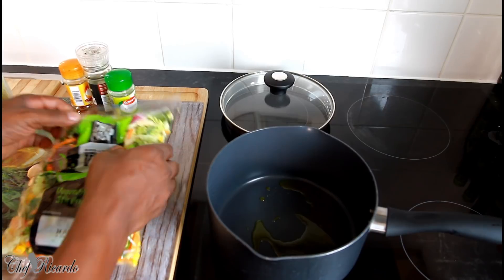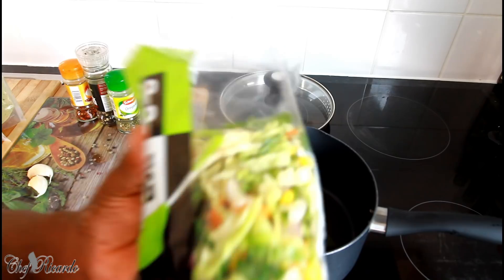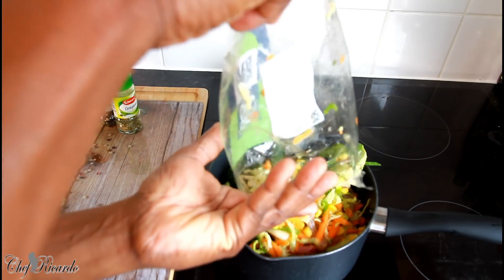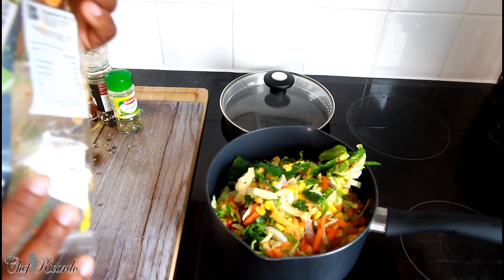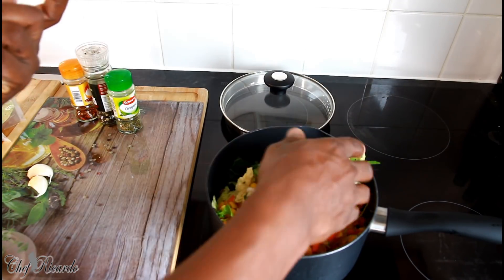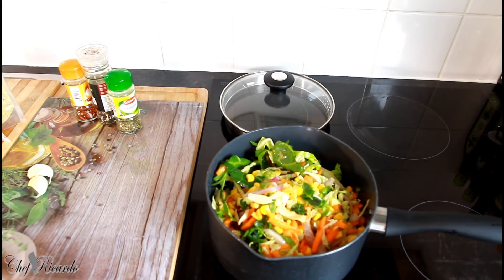This is the vegetable right here. All I'm going to do is pour this vegetable straight into the pan like this, because when I read the pack it said it's already washed, so all I have to do is stir fry it up.